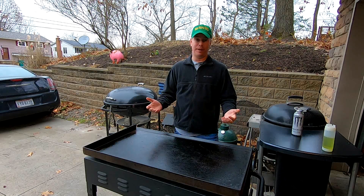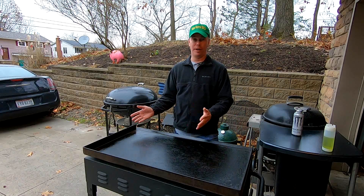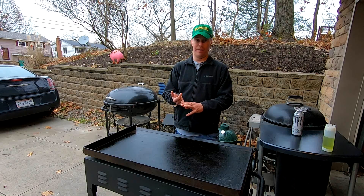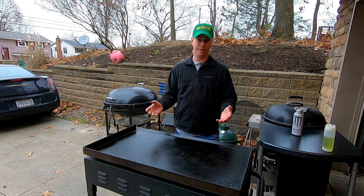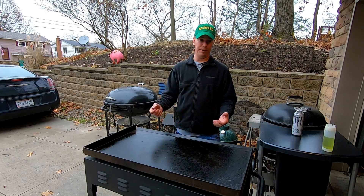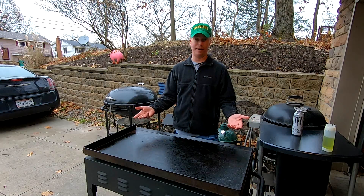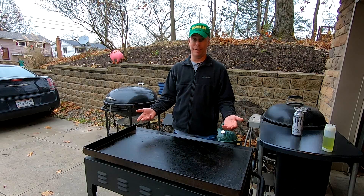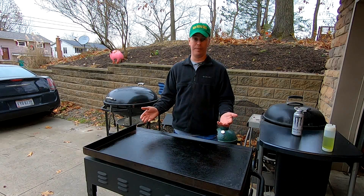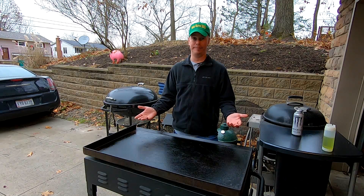The point of this video is to understand different temperatures and be able to work across different zones on your griddle — don't be afraid to use the entire surface. Caramelization starts at 230, your Maillard reaction at 310. When you put stuff on your griddle, that stuff is absorbing heat and your griddle is getting colder. These are made out of carbon steel because it's cheap — if they made them out of copper, it would absorb and distribute heat a hundred times better. Thanks for tuning in — we'll come up with something new for you next week. Bye.